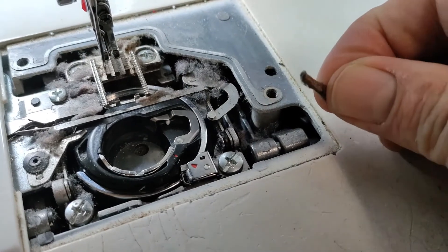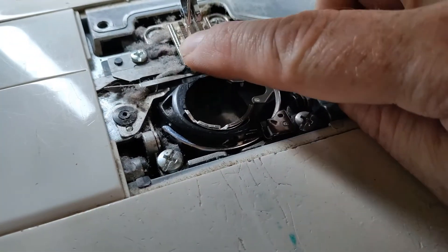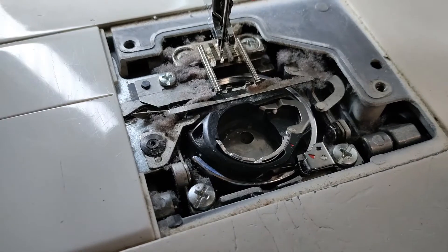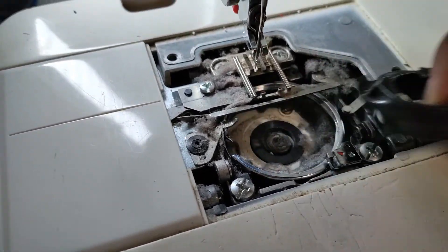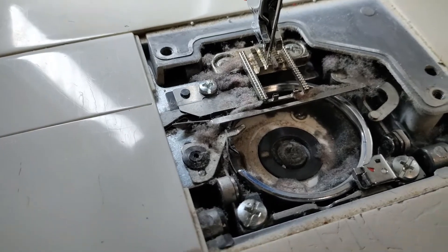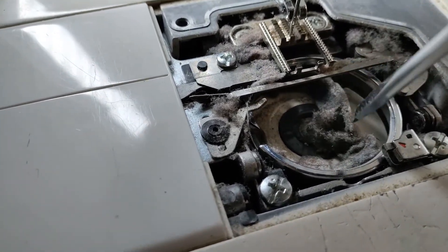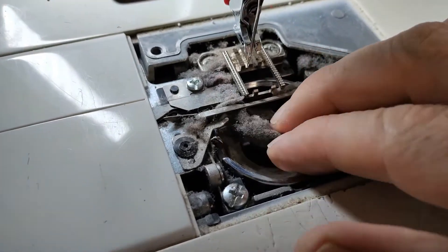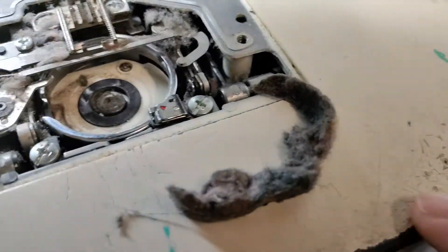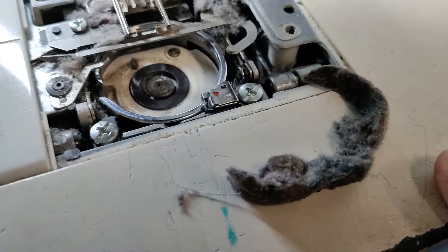You end up getting these loaves of lint pushed out between each of these feed dogs, and it's really important to get that out. Next, you'll want to take out your bobbin case and look for lint buildup underneath. Sometimes, if you've been using it a lot, you'll find large chunks — look at this, it looks like a squirrel hiding out inside your machine.